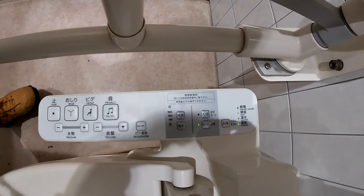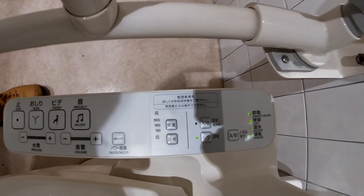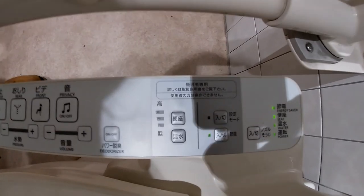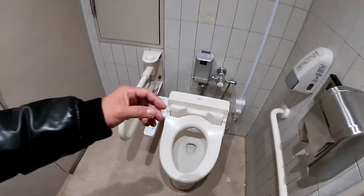And this is a deodorizer. These buttons are for controlling the temperature of the water coming out and the seat — yes, you can have a hot butt. Japanese washlets are awesome. Thanks for watching, guys. Bye!